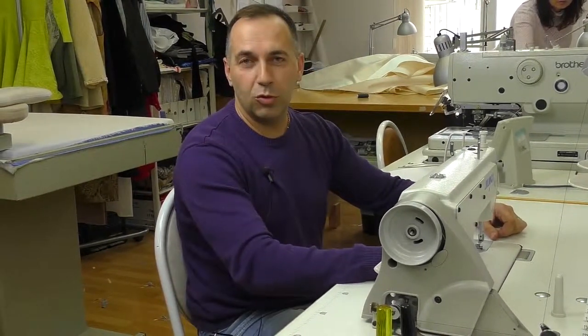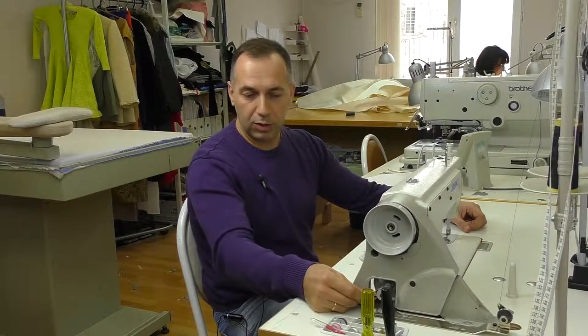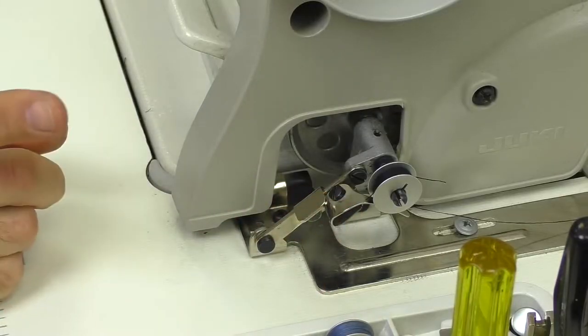The first question is how to wind a bobbin on an industrial sewing machine. The winder on industrial sewing machines can be placed in different places, but the technique is the same. We load the bobbin and turn it on.